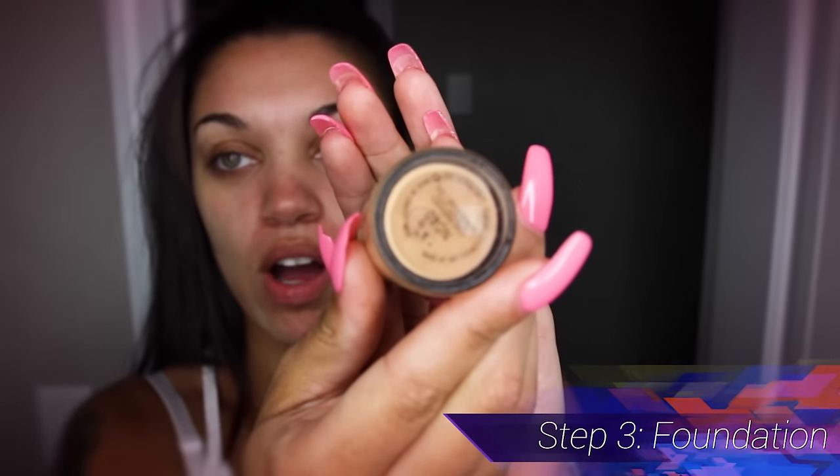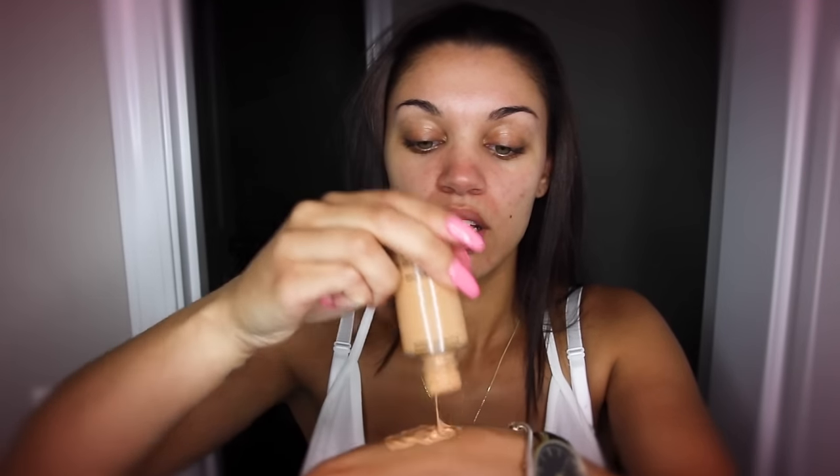Next, I have this MAC foundation — the color is listed down below. I got it from a MAC store and they actually tested my face and told me what color to use; this is what they recommended. I just dab a little bit on my hand — that's probably too much — and then I use my beauty blender, which I get wet, to put the foundation on.